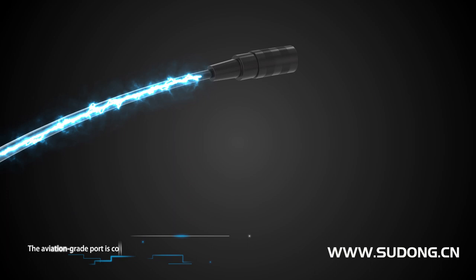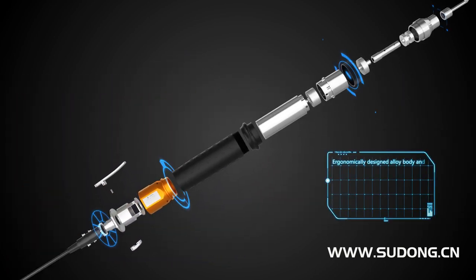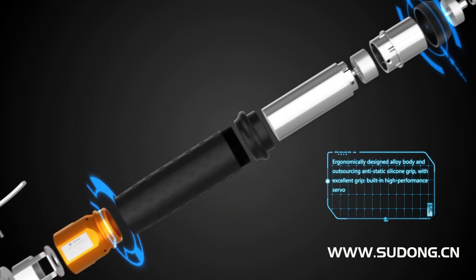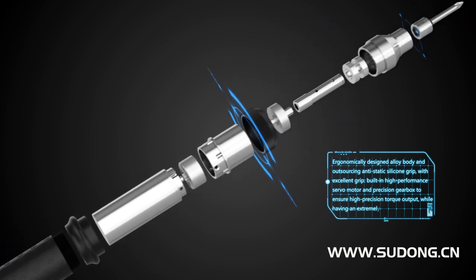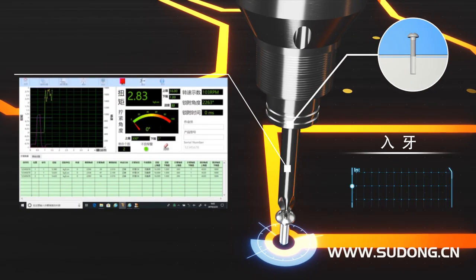The Aviation Grid Board is connected with the Smart Server Electric Screwdriver. The ergonomically designed alloy body features an anti-static silicon grip for excellent grip. A built-in high-performance servo motor and precision gearbox ensure high-precision torque output while providing an extremely long service life.